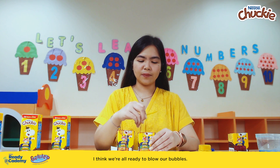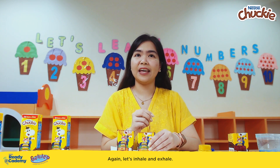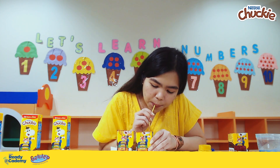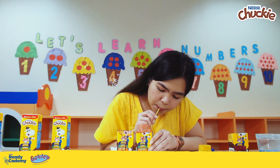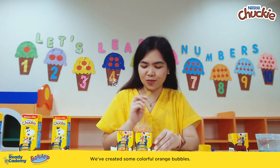I think we're all ready to blow our bubbles. Let's inhale and exhale. We've created some colorful orange bubbles!